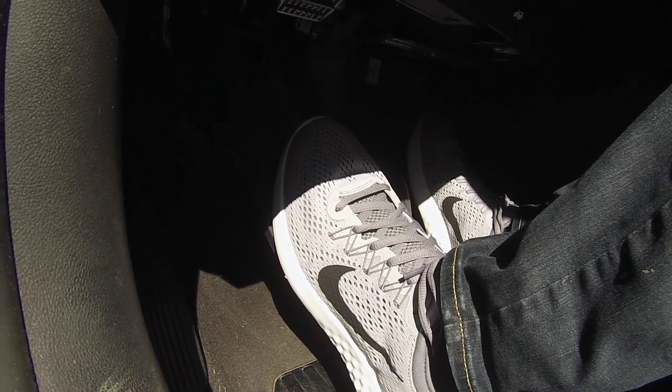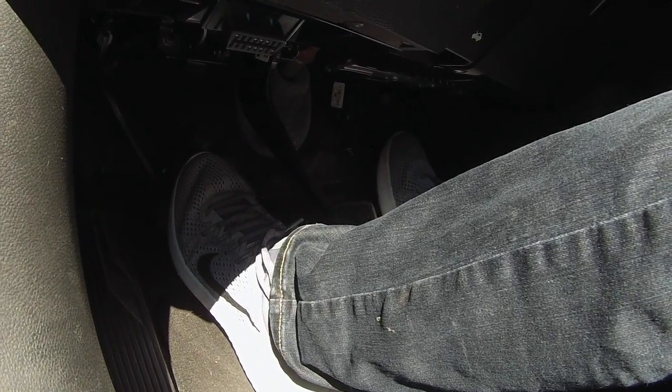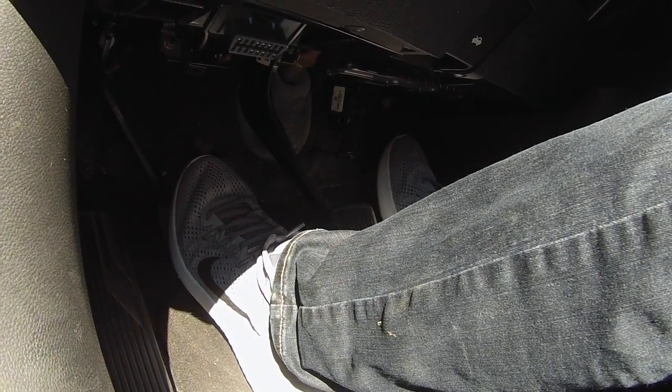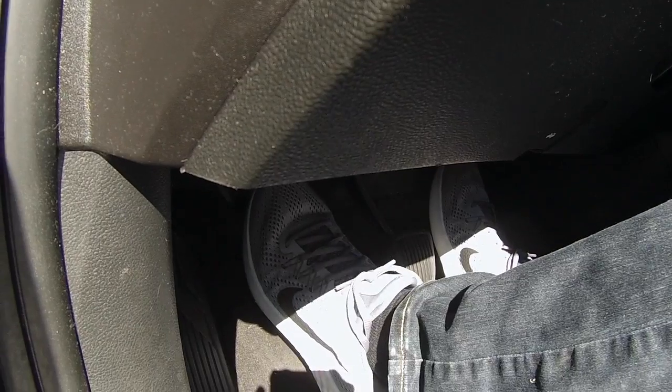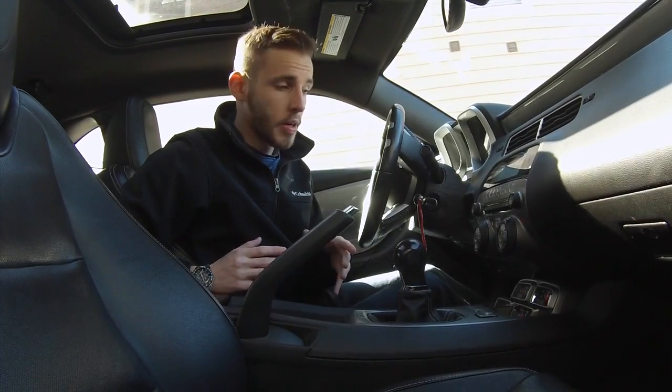It's pretty simple — put the key in, depress the clutch fully, and then start the car. Once the car has started and you've confirmed it's in neutral, you can take your foot all the way off the clutch. Nothing's going to happen.